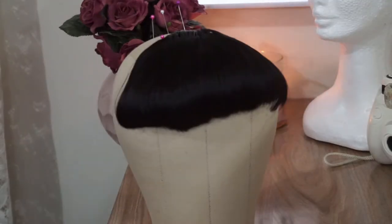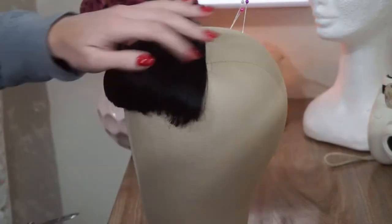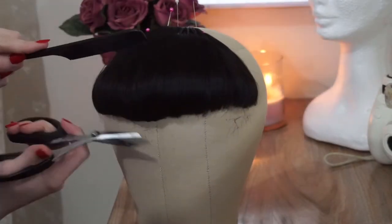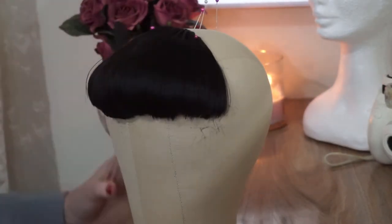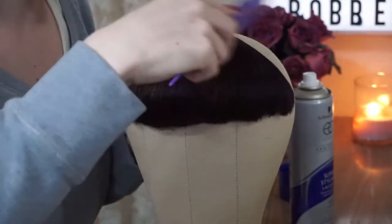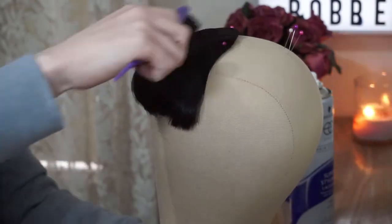So now that I'm happy with the way it's sitting, I'm able to give it its final trim. Then to finish it off, I'm just going to give it a coat of hairspray to fix it in place, and I'm just going to brush it through with a brush to make sure it's nice and smooth.